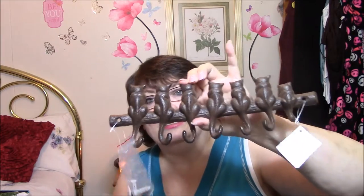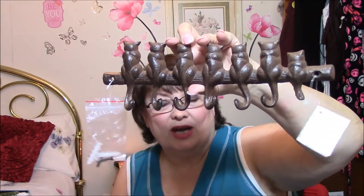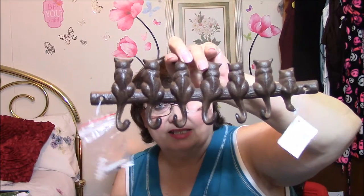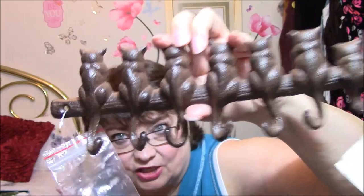Here's another cast iron item — isn't this adorable? It's to hang clothes, or I don't know about coats because they're awfully close together. I don't think hanging coats would work, but for hanging scarves or jewelry or that kind of stuff. Isn't that adorable? I love caps, so that's why I got that one. It's brown, and isn't that cute? Very heavy too — it's cast iron.